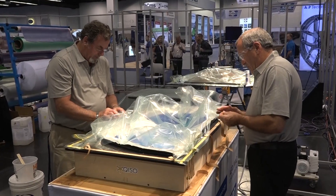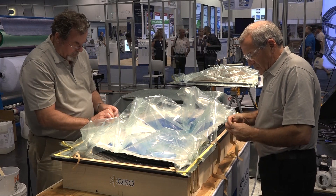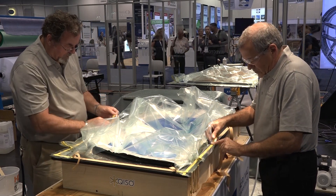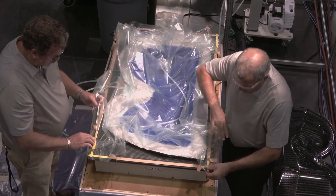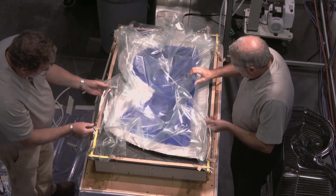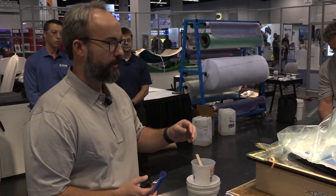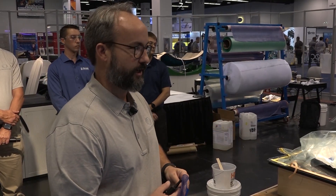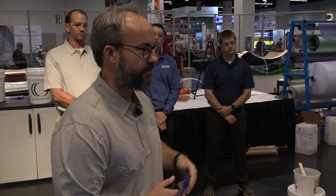The bag is about 25 to 30 percent larger than the mold so it can conform to all the contours of the mold. We want to make sure there's no bridging of fibers, peel ply, flow media, or the bag. For infusion there are a lot of different flow strategies you can use — you can flow from one edge to the other, from the center out, which is what we're doing today, or for very large parts you can use a branch feed system with multiple feed lines. For this size of part we're using one feed line in the center.